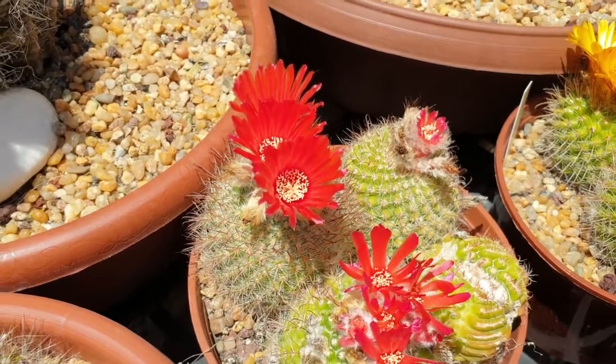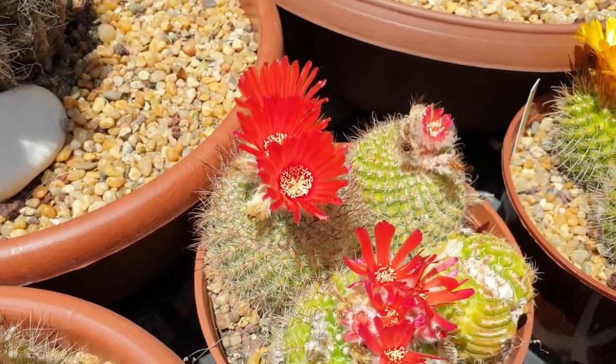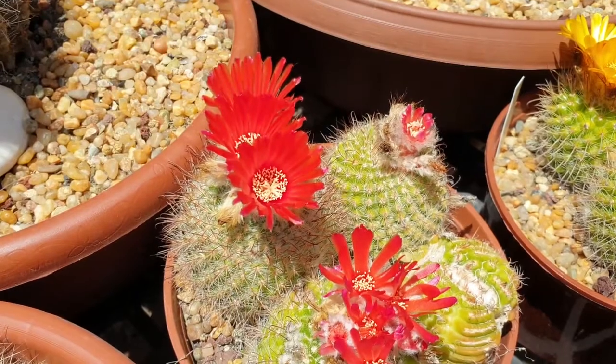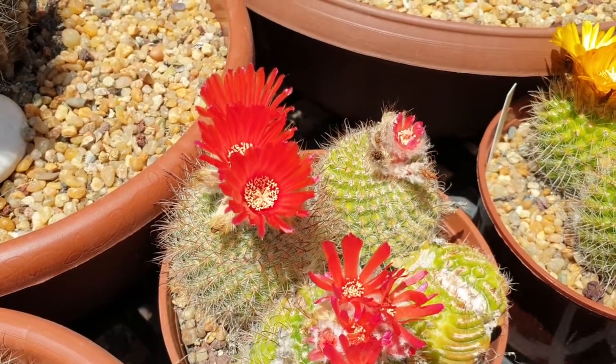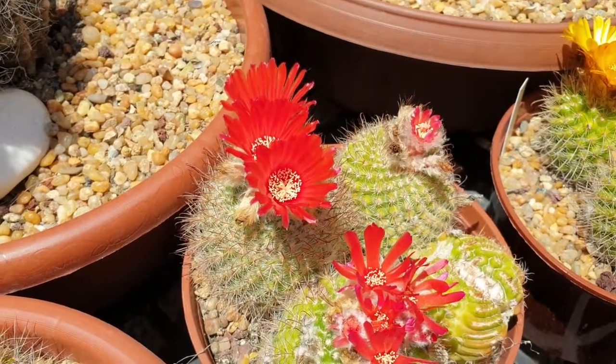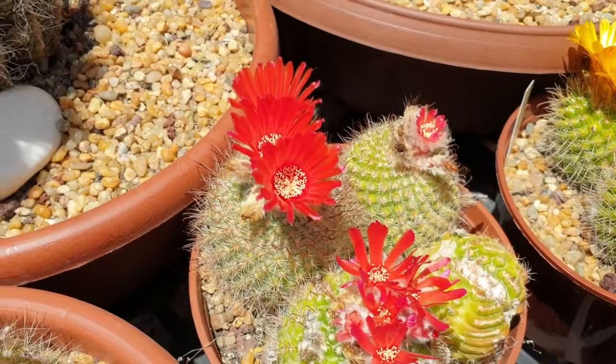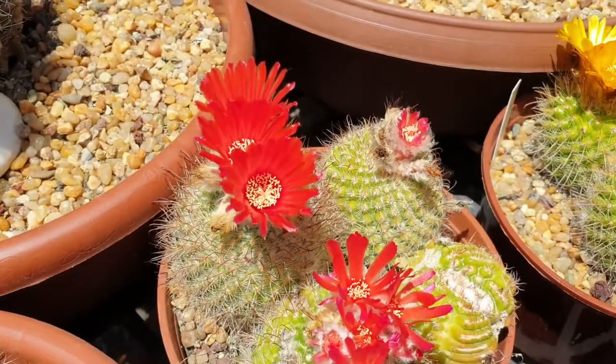It's mostly a put-and-forget plant — just don't forget to water it, don't overwater, and don't give it too much care, because you'll probably kill it. For fertilizer, once a year will probably be enough, and it can even be less than once a year — it doesn't really matter. It will grow; it just takes time.